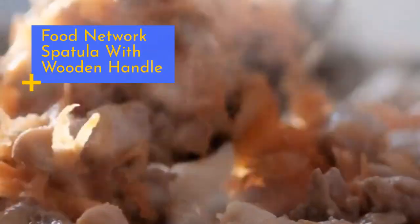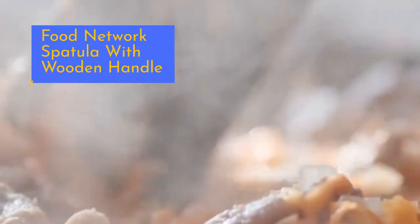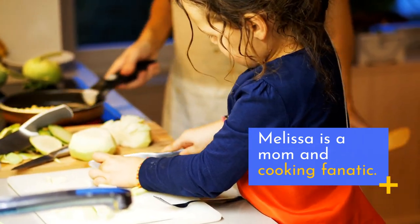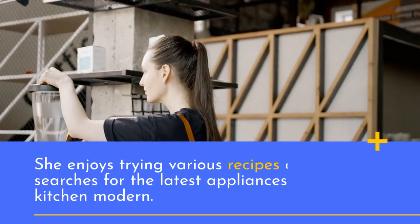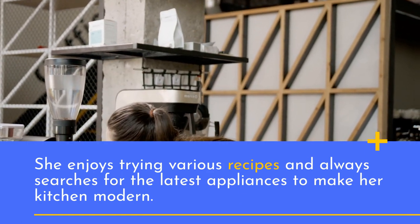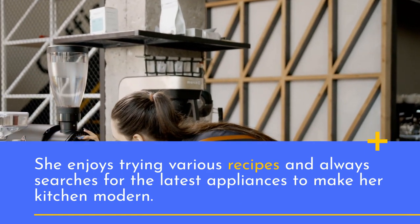Food Network Spatula with Wooden Handle. Melissa is a mom and cooking fanatic. She enjoys trying various recipes and always searches for the latest appliances to make her kitchen modern.